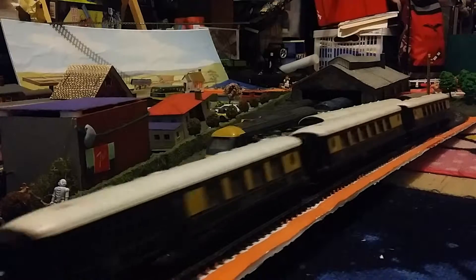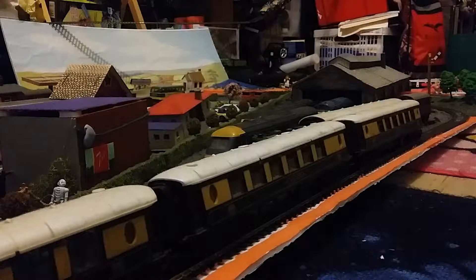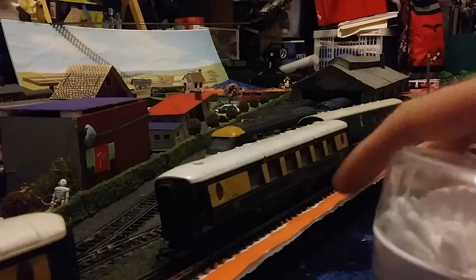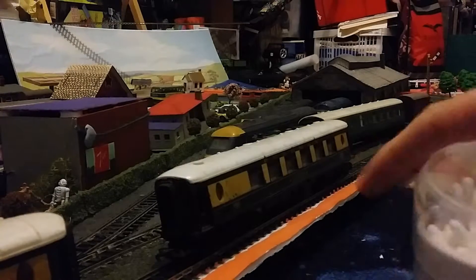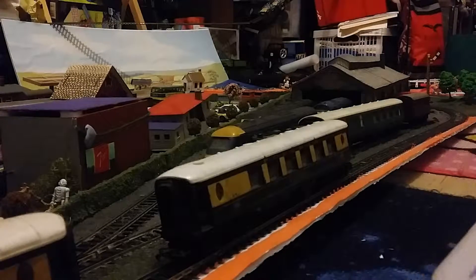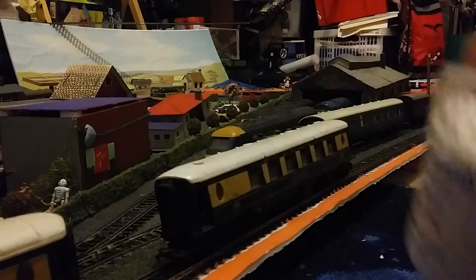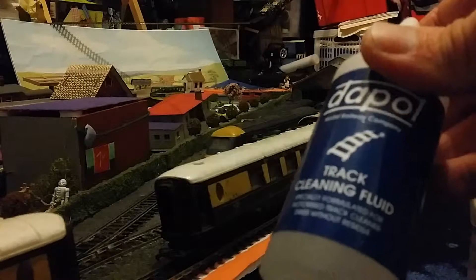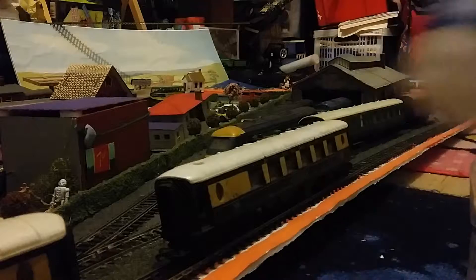I clean these carriages and I'd like to show you how. A lot of people like to know how you clean a train and carriages and what's the best way of doing it — this is my version. I use standard cotton buds, the Johnson's ones, and I also use the track cleaning liquid for the trains, but I clean the wheels first.